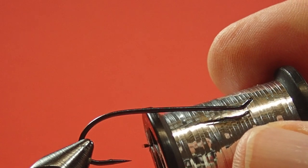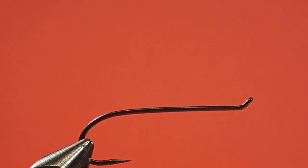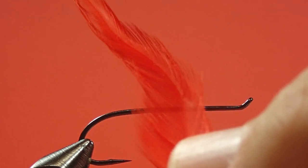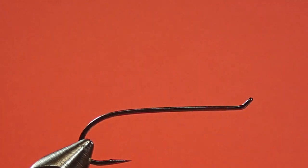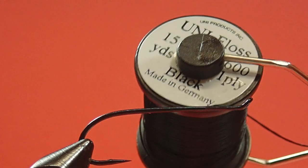Our tag is Mylar in gold silver, size 14. Our tail is red saddle hackle. Our rib is oval silver in the medium. Our body is black floss. I'm going to be using purple cock hackle — this is the cheap stuff. The pattern actually calls for dark purple; I don't have any and can't find any. The closest I can find is a dyed grizzly, purple dyed grizzly, but the dyed grizzly I have is the wrong size feather for this pattern. And the wing is black mocktail.